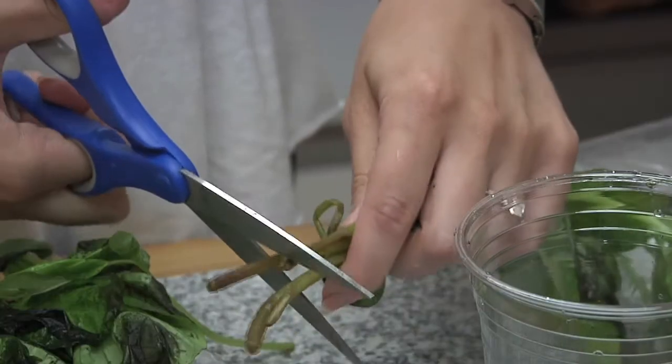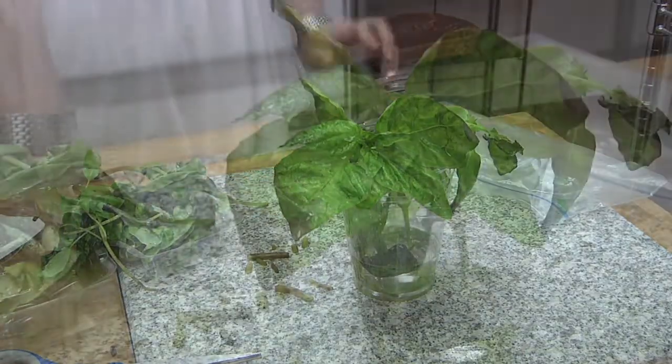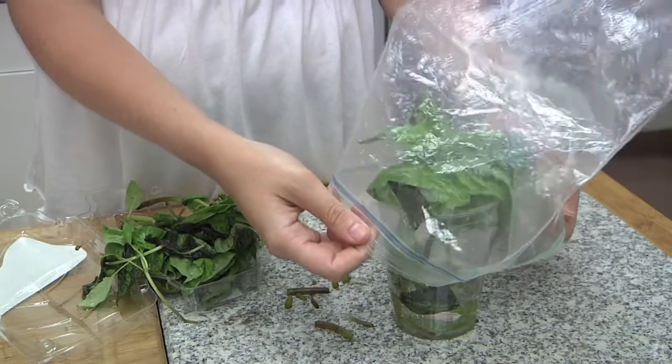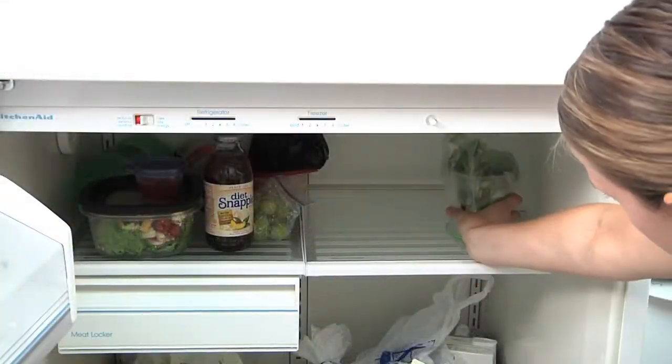To store leafy herbs like basil, trim the stems, then add them to a container that's been filled with about an inch of water. Cover the leaves with a plastic bag, then store them in the cool part of your kitchen away from the sun, or put them in the warmer part of your fridge. This will help leafy herbs stay fresh and usable for about two weeks.